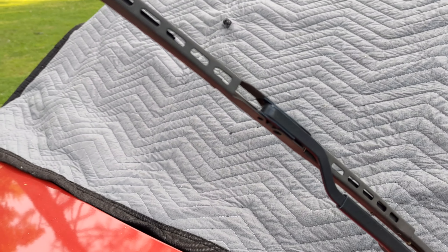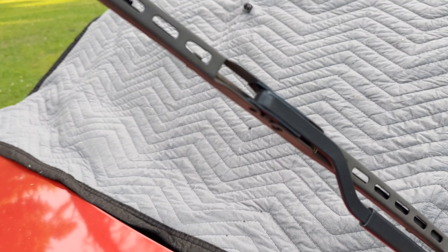Initially, I placed an old moving blanket on the windshield to prevent potential damage in the event the blade arm accidentally strikes the glass and cracks it.